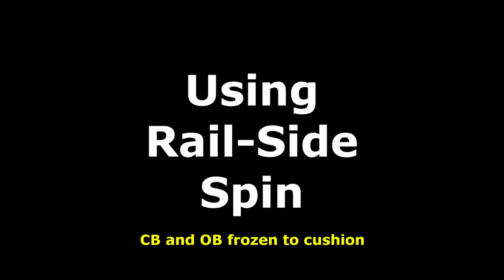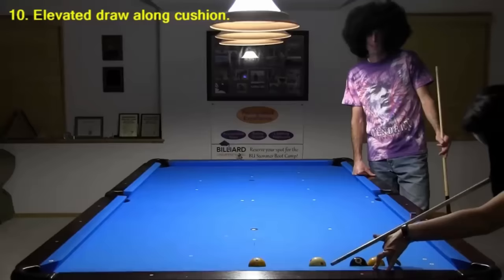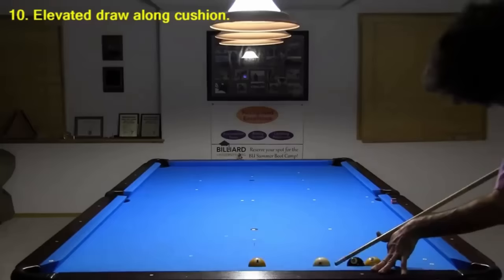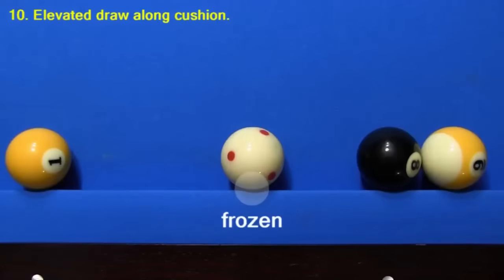Now let's look at what to do when both the cue ball and object ball are frozen to the cushion. Here's an example from my proposition shots video. Sam is drawing straight back off the 1 to pocket the 8-9 combo. But when she challenges me to make the shot, I miss it badly. When she shot it, the cue ball was here. But for my shot, she put the cue ball here instead, against the cushion.